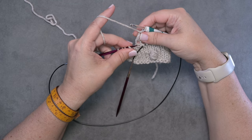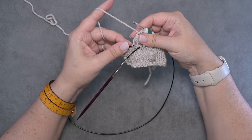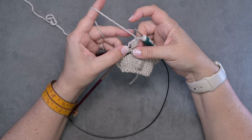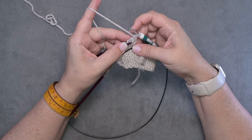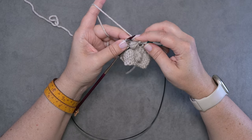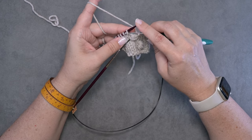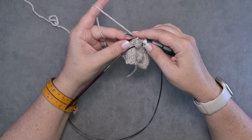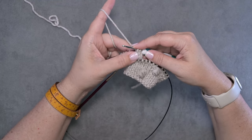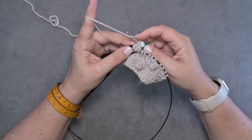Again, we're going to anchor this bobble by inserting our left hand needle into the left leg of the stitch in the row below — below the stitch that our bobble is in. Then again you'll use your right index finger or your left middle finger — it doesn't matter — to push that bobble to the front. Then you're going to put your crochet hook into that left leg and just slip it off of the left hand needle, and cinch up this loop on your hook to bring that bobble to the front and tighten it up.